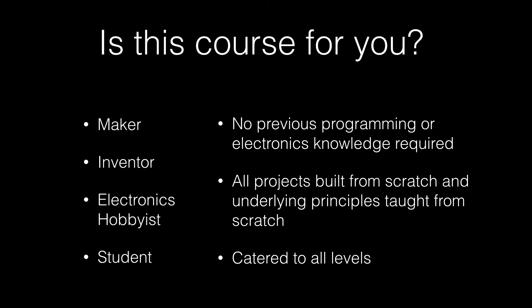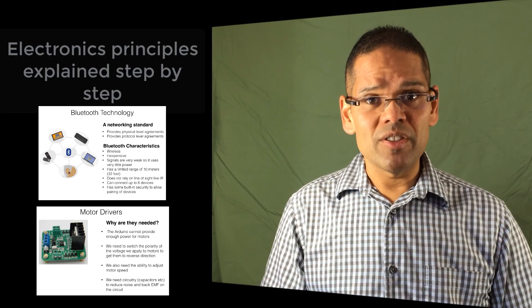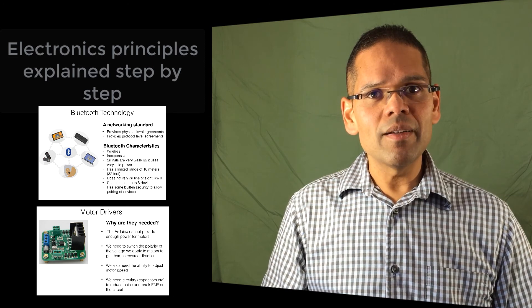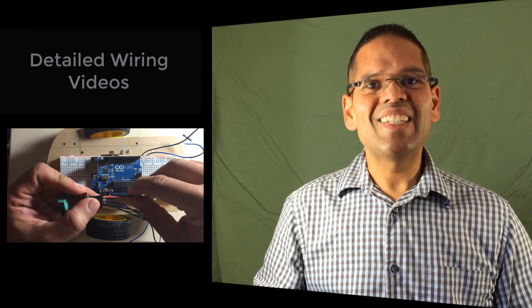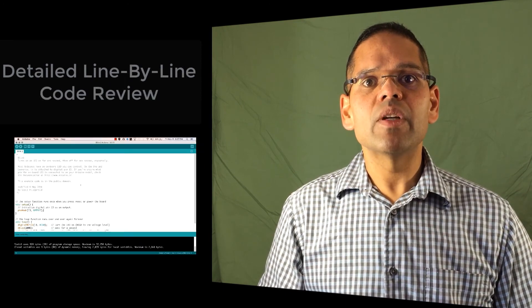I will teach you all principles from scratch and teach you to be a confident maker. I will walk you step-by-step through all the electronics principles involved in the projects we are making, show you exactly how to wire up the projects step-by-step, and then I will do a detailed line-by-line code review so you can see how everything fits together. It really is the best way to learn. Thank you for your interest in the world of Arduino and I look forward to being your guide on this journey. Come join me in the Arduino Bootcamp and let's work together to whip our Arduino skills into shape. Can't wait to see you!